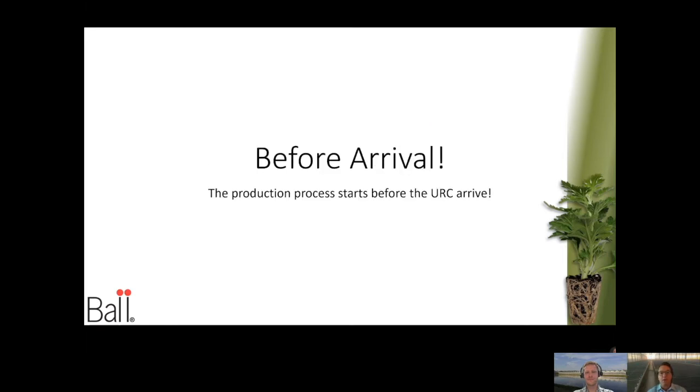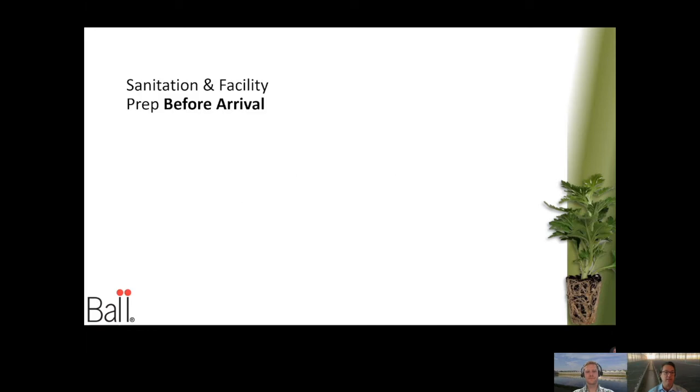Let's talk about what to do before the cuttings — or URCs, unrooted cuttings — arrive. This is a really critical time to do a lot of pre-planning, because once the cuttings get here it may be a little too late. Let's take a look at some of those key things.